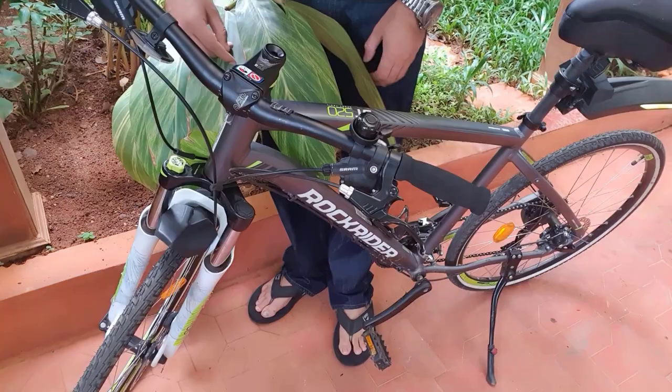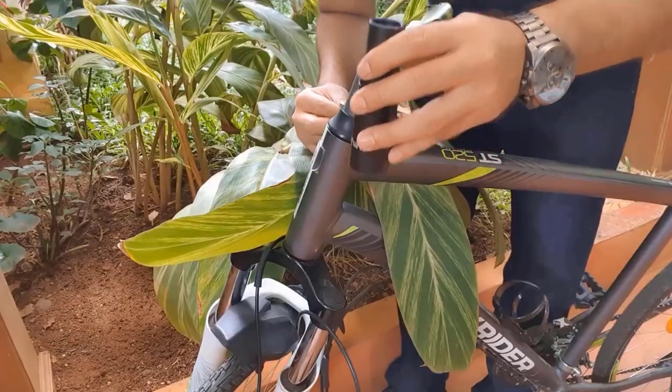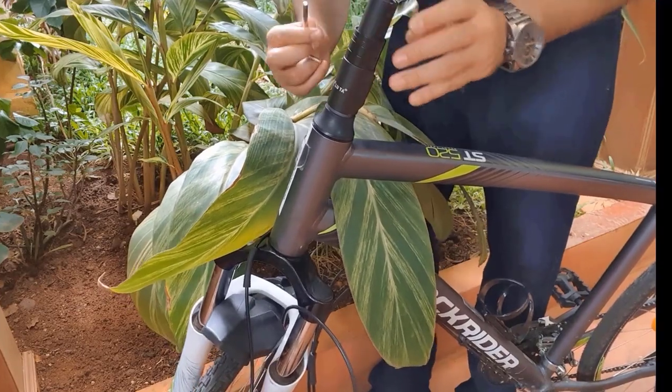Now I will remove these two screws. Both the screws are out. The handlebar can come out easily. I will place this over here and tighten the bolt.